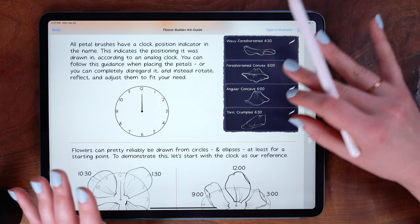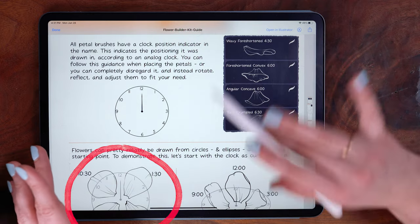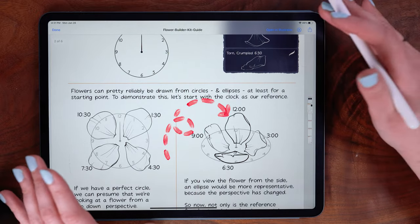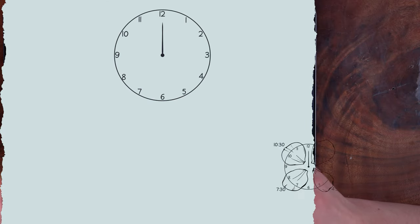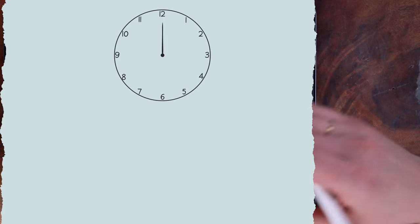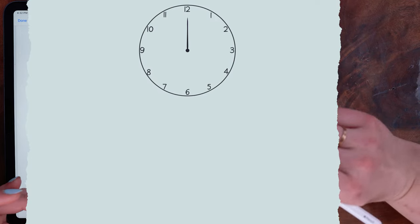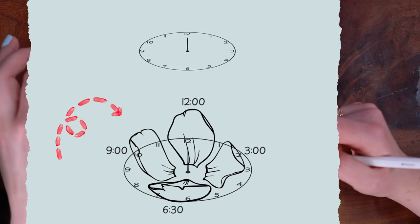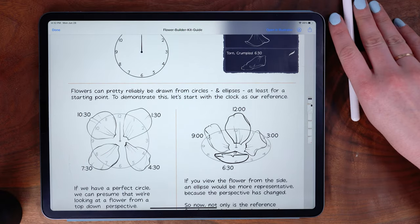The goal of this brush pack is to help especially when drawing flowers in a variety of perspectives and positions. While there are plenty of top-down petals, the pack also has a lot of more foreshortened and curled ones. Using the clock position indicators, if you are drawing a flower from the top down you might choose more petals that are flatter and more elongated, but if you're drawing a tilted flower or something from a side angle, then you would tilt your imaginary clock face accordingly and select more foreshortened and curled petals for that different perspective.